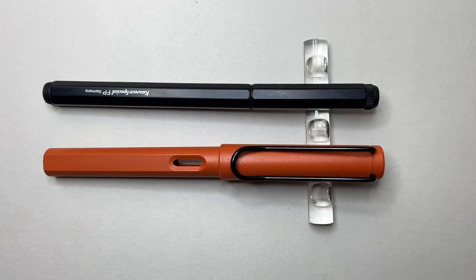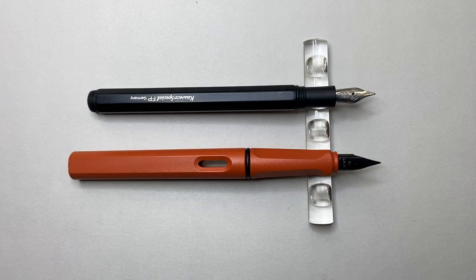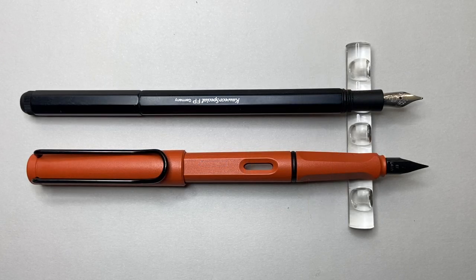Size comparison here with the Lamy Safari — you can see it is a long pen, longer than the Lamy Safari by a couple of millimetres. Unposted, it is a little shorter, but still comfortable. When posted, it is longer by a few millimetres once again than the Lamy Safari. Pens that post by screwing onto threads do tend to be on the slightly longer side when posted.